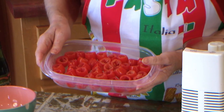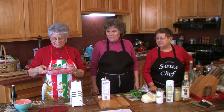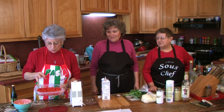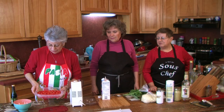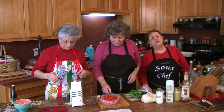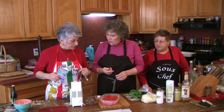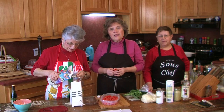Now here's another appetizer we're going to make — it's called caprese tomato bites. I prepared the cherry tomatoes ahead of time: I cut the top off, took a little paring knife and went around, then used a tiny baby spoon to scoop them out. It's a little time consuming and tedious, but we're going to fill them with a mozzarella cheese filling.